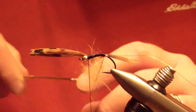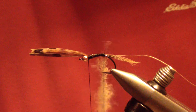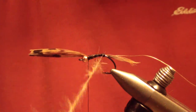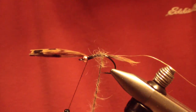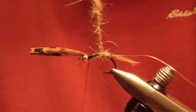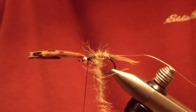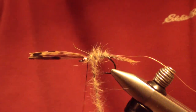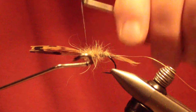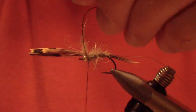Grab the loop with your shepherd's hook and twist it fairly tight. Then wrap that body. If you have a little bit of thread at the base of your dubbing loop, just work it forward a wrap or two so that when you start, the thread's not visible. You're going to wrap a double-layered body — negotiate your bobbin and bring it all the way up tight behind the bead, then tie it off. Give two wraps because we're going to bring the wire forward next.